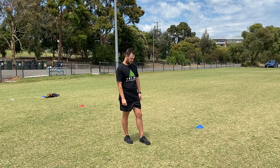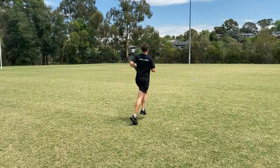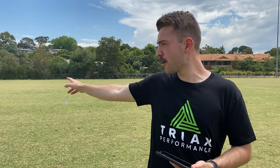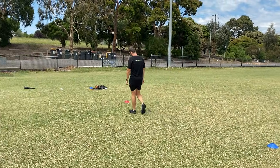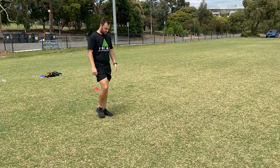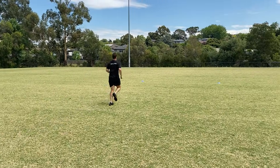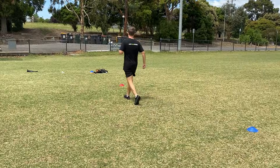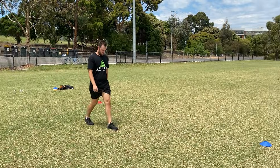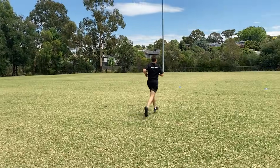The test begins in five seconds. Damo's got to run down to that blue cone — made it on the beep. He's making his way back to the next blue, makes it before the beep. Now he's going to walk down to the red cone — that's the recovery zone, nice and slow. Makes it back to the blue and gets ready for the next level. As Damo goes through more reps, the speed at which he has to reach the end is actually going to get faster.